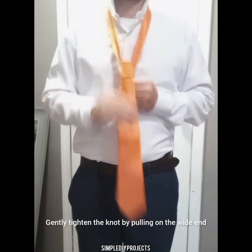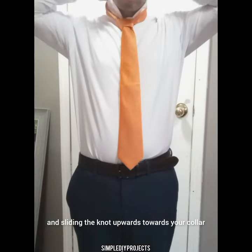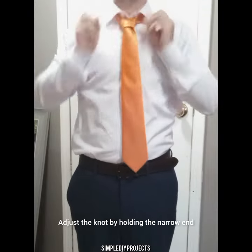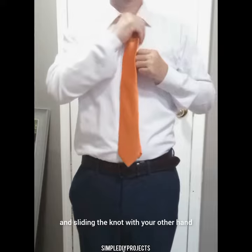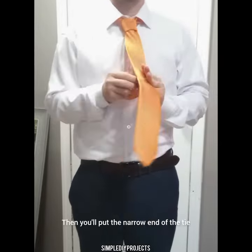Gently tighten the knot by pulling on the wide end and sliding the knot upwards towards your collar. Adjust the knot by holding the narrow end and sliding the knot with your other hand. Ensure the knot is snug but not too tight.